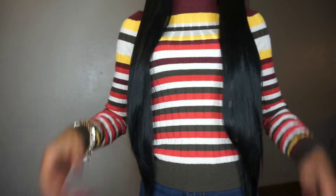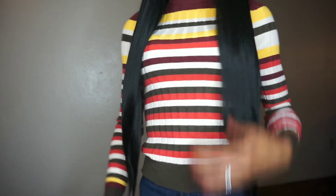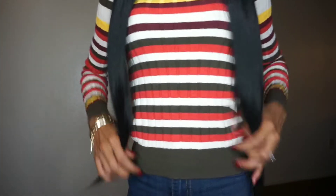It doesn't say how long the unit is, but I'm going to go with a cool 28 inches, maybe 30. She's right here to my waist — absolutely gorgeous.